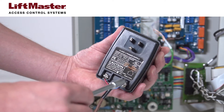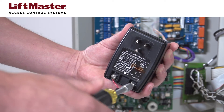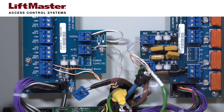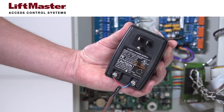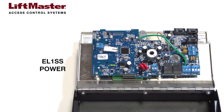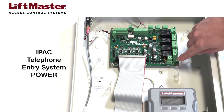Connect the wire to the transformer. The same transformer is used for all of the models: EL2000SS, EL25, EL1SS, and IPAC. Where you connect the power wiring to the product varies by system. Polarity does not matter for any of the systems. The EL2000SS and EL25 both connect to the terminal marked J1 power on the power board. The EL1SS connects to the power connector on the main board. The IPAC connects to the power connector on the relay board.